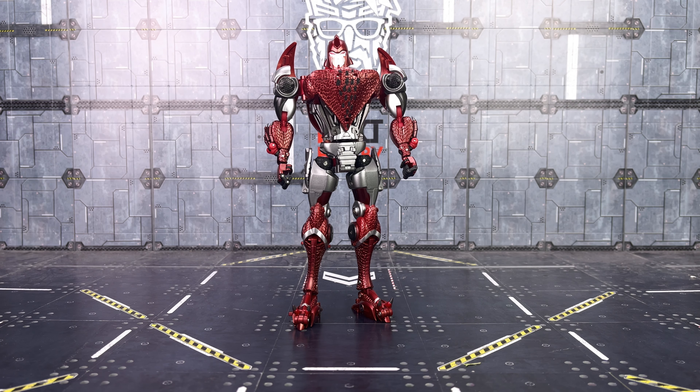Hello everybody and welcome to another Transformers third-party review! In today's video we're taking a look at the slightly ahead of schedule offering from Metagate. This is their first product I've had a chance to review. They've already released the Drift triple changer figure which looks outstanding and I've heard very good things. This is their highly anticipated take on Beast Wars Terrorsaur. They've already teased more triple changers as well — this company is phenomenal with their engineering.